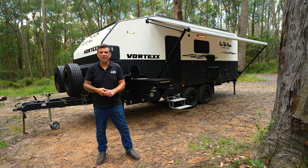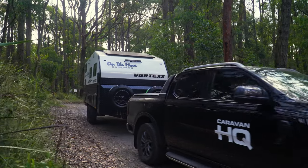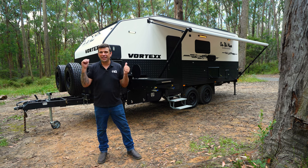Hi guys, my name's Luke from On The Move Caravans. Behind me I have our brand new Vortex 19 foot 6 wide bunk van. This is super exciting — 48 volts, no gas, full electric. Let's go have a look.